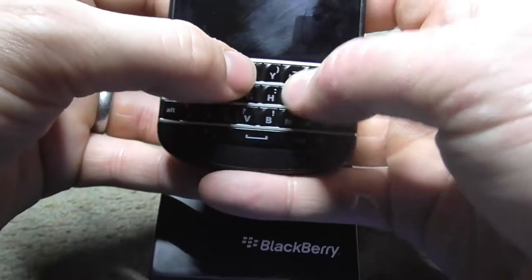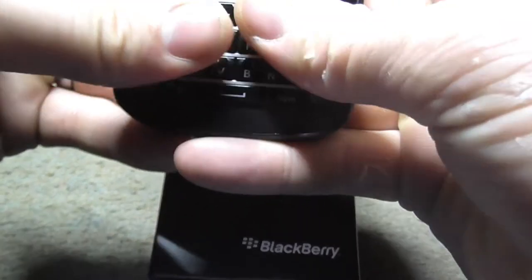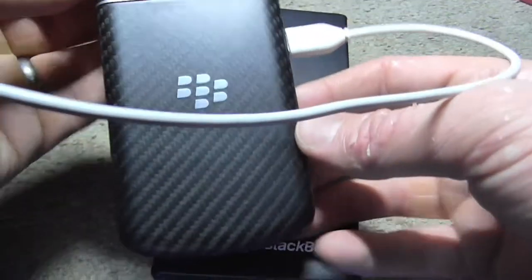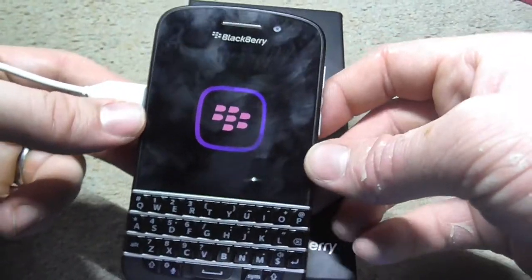The keyboard is really nice and it's got some good sounds on it. The back looks pretty smart — it looks quite a high-end device. Doesn't really feel it, but it definitely looks it.